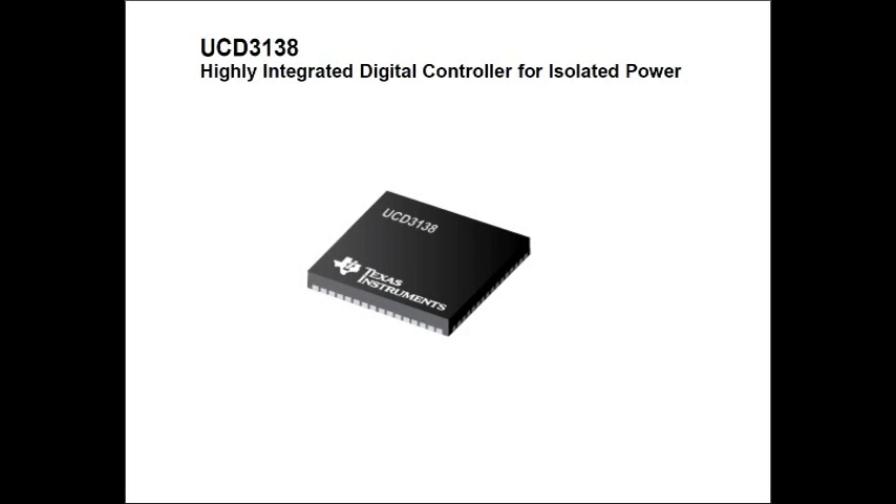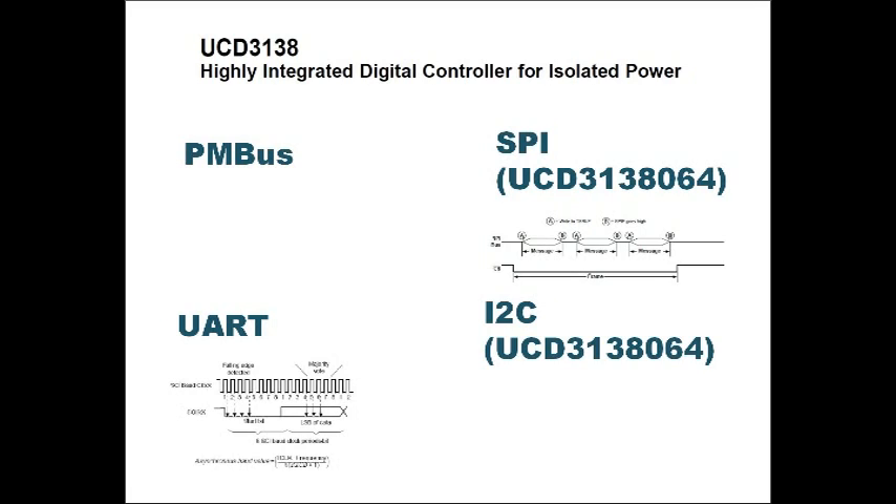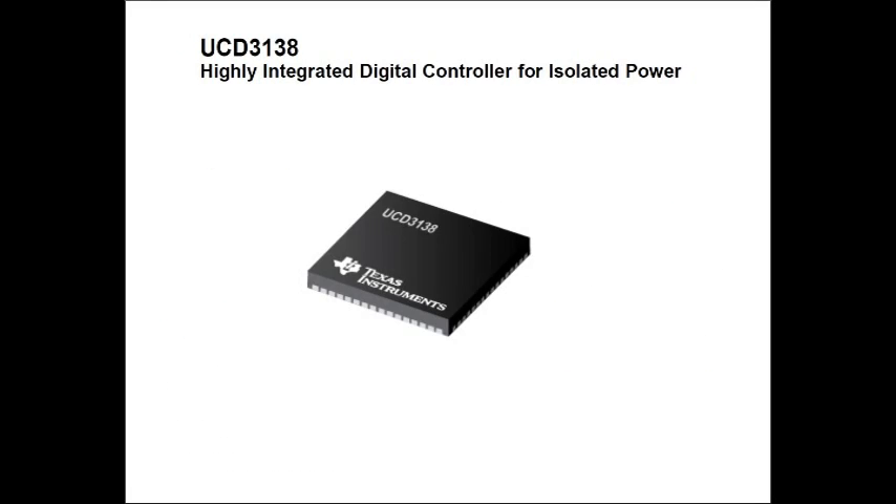Subsequently, they introduced the 3138-064 part, which was an extended memory part and had a few more peripherals, like SPI and extra I2C. So that's some background information on how Texas Instruments has been working with their integrated digital controllers.